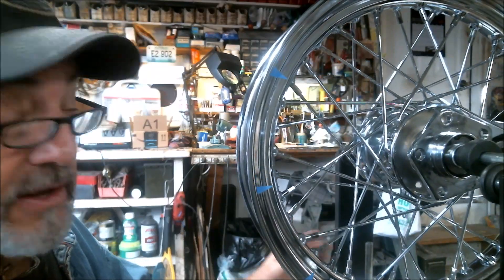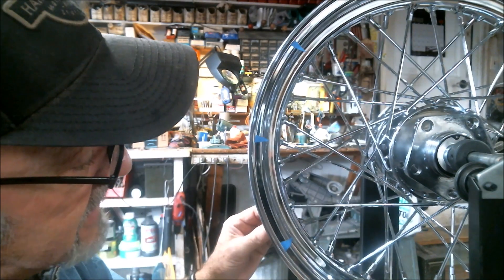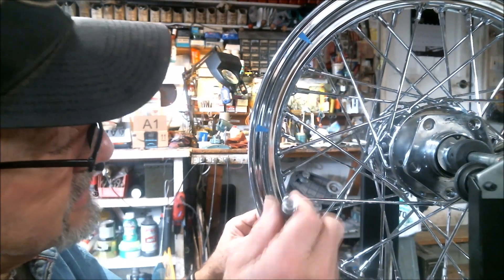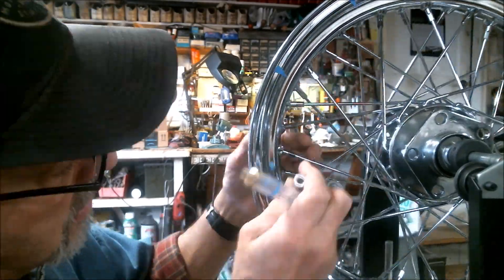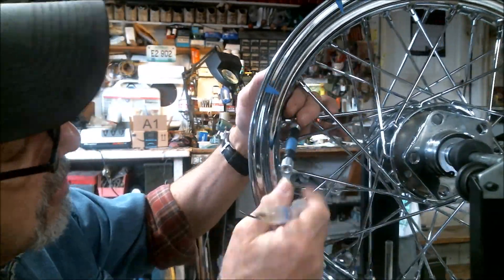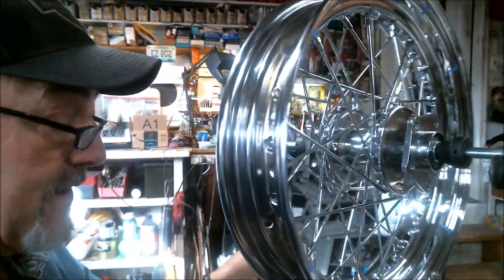Now I'm going to try to turn every nipple the same amount — about an eighth of a turn — until we get a good spec on it, on both sides.